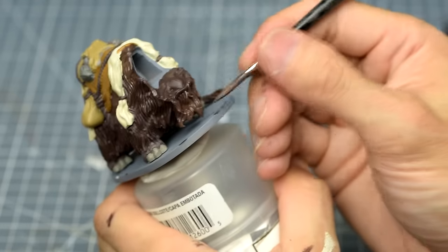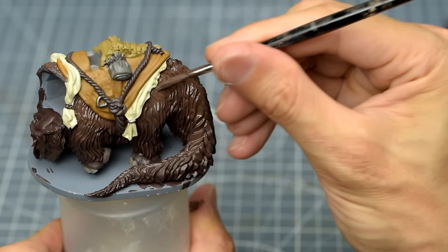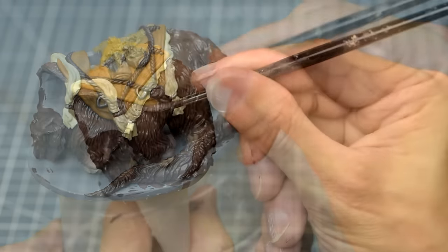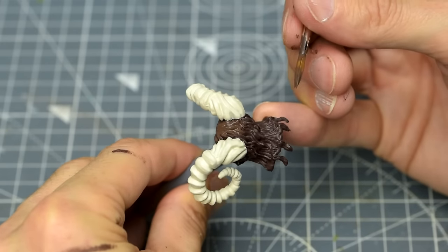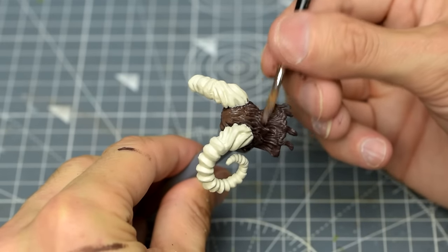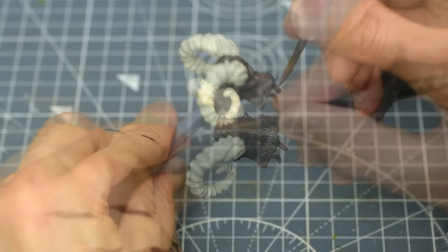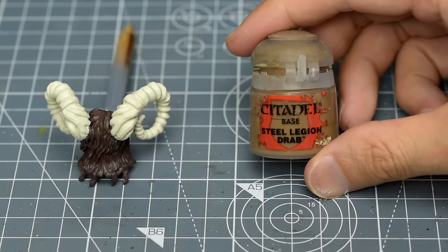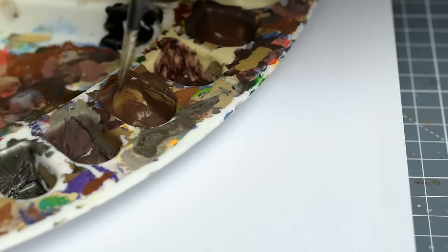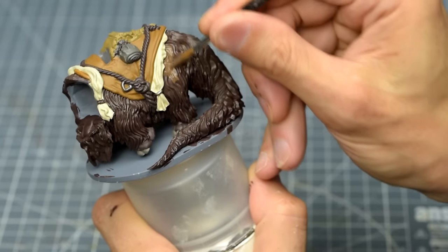I'm going to add an extra layer especially towards the topmost parts to ensure we have maxed out the highlight. We'll do the same for the head, providing a solid patch of global highlight to the top, then using the edge of the brush to hit just the most raised edges further down the front of the face. We can then lighten the mix with some additional Steel Legion Drab and repeat the process, ending the highlight a little further up the model.